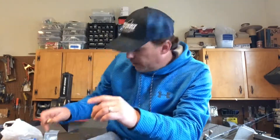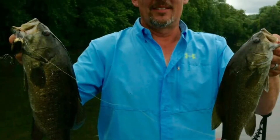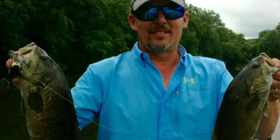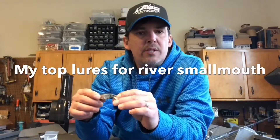April through late summer this really delivered well. This color here is called Stone Cats — one of my favorite colors — it's great for clear to stained water. The second color I've used a lot is called Dirty Water Devil, and it's just for stained to muddy water. If you're going up a river for smallmouth you definitely want to try these guys out.